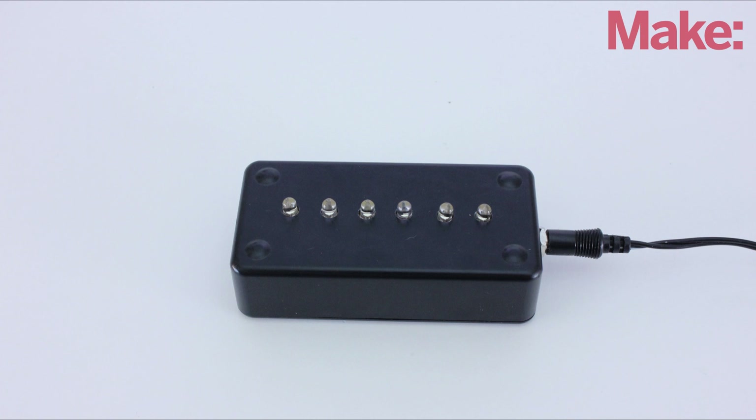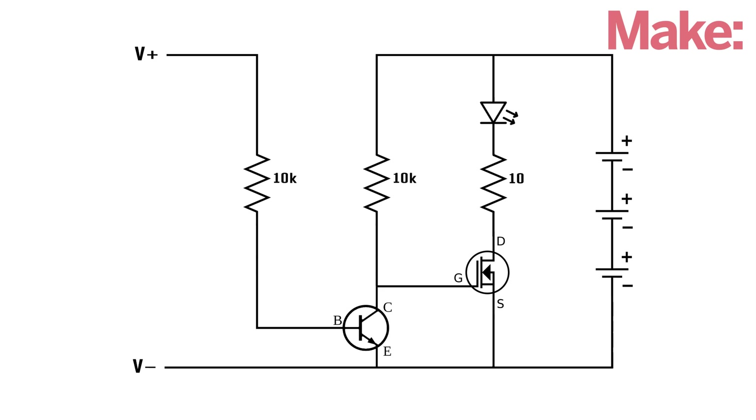So today I'm going to show you how to make a simple emergency lighting system. This is the circuit that I designed for this project. It uses an NPN switching transistor to monitor the output of a DC power supply. When the power goes out, it then activates a power MOSFET that turns on a set of LEDs.